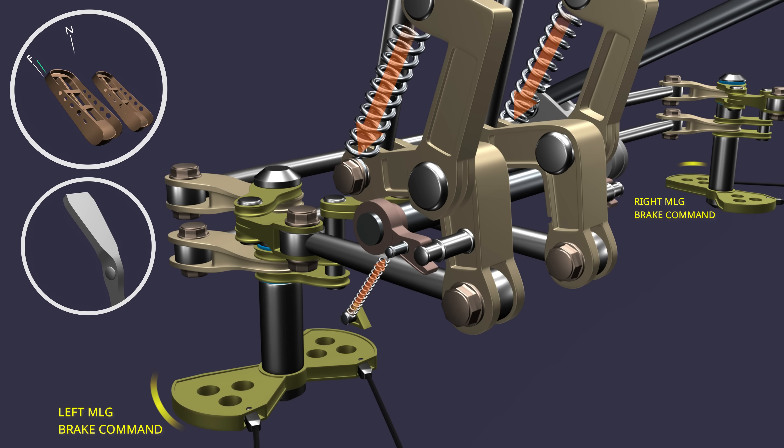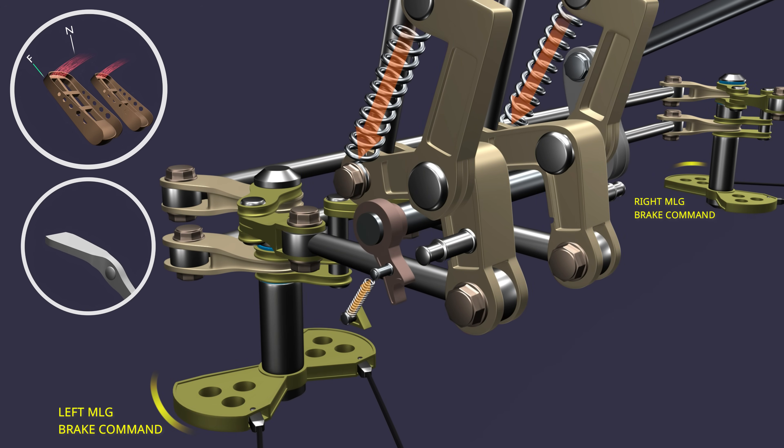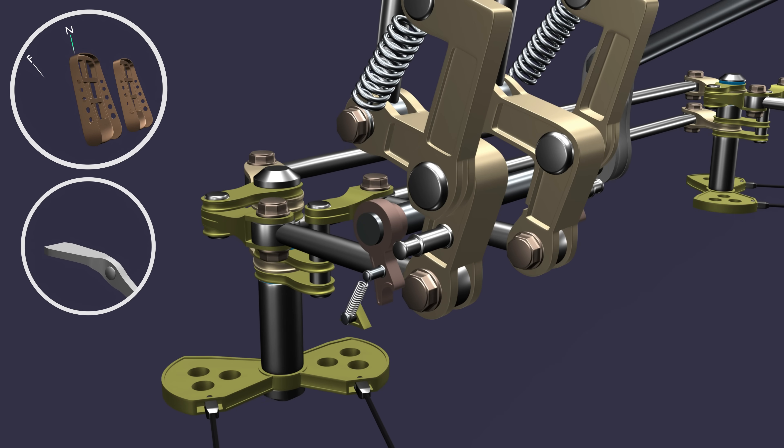To release the parking brake, the pedal is fully pressed. This allows the latch spring tension to pull the latching poles down and release the parking brake lever. Once the pedal pressure is released, the pedal spring will return them to the neutral position.